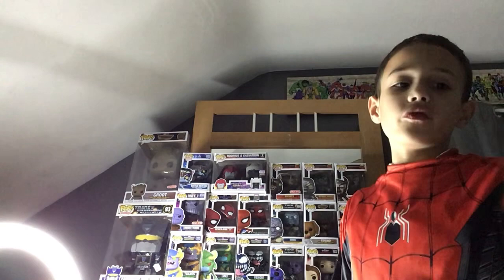What's up everybody, Gary here. For today's video I'm gonna be reviewing the Spider-Man 2099 Funko Pop video game edition. And you can see I am wearing a Spider-Man costume for this video.